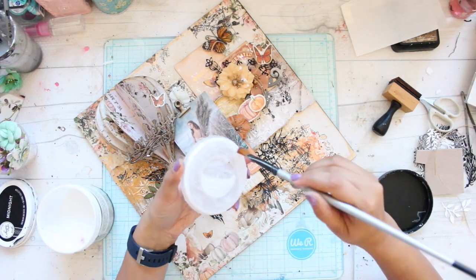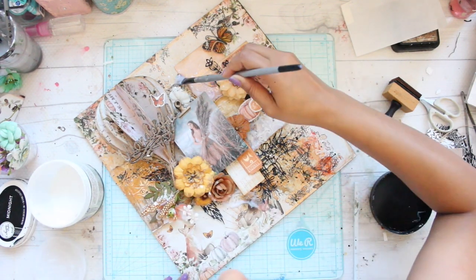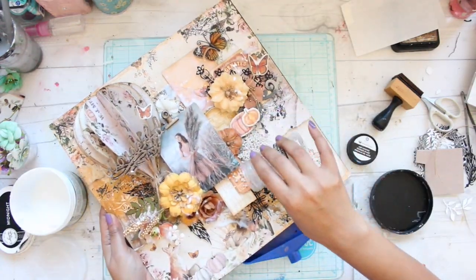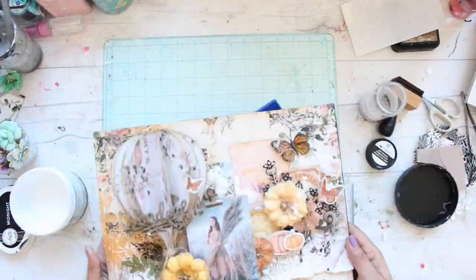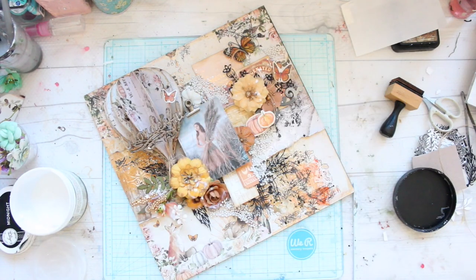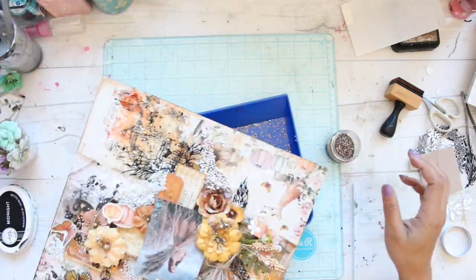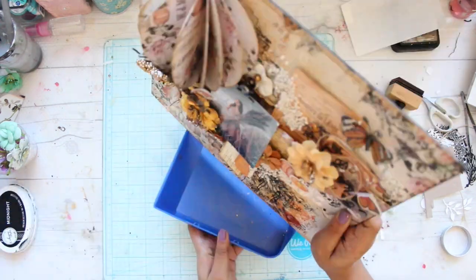Once my composition is ready, I'm going to finish it off with some finishing touches. For that I generally use a lot of soft matte gel on my layout and add art stones as well as glass glitter to it. I'm using glass glitter called Gold Rush by Prima Marketing, and while the soft matte gel is still wet I'm going to apply this glass glitter.